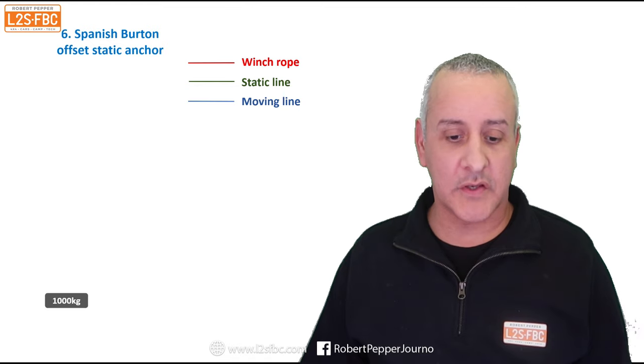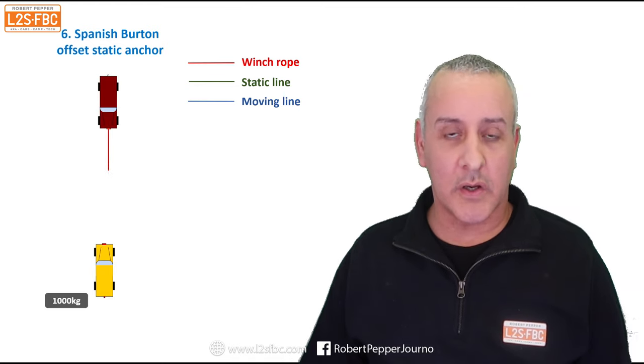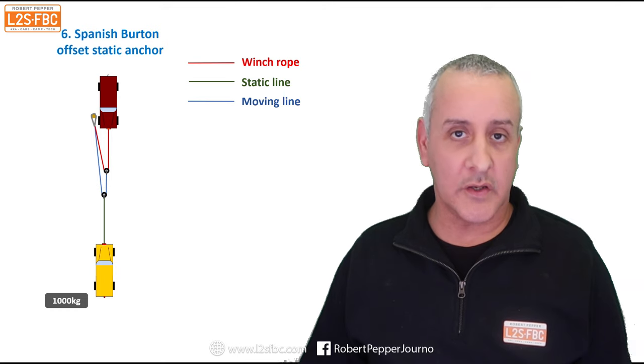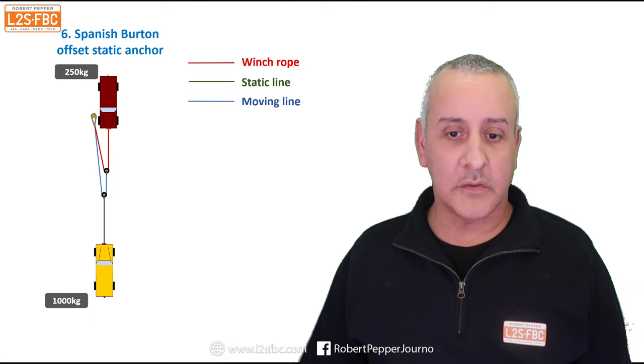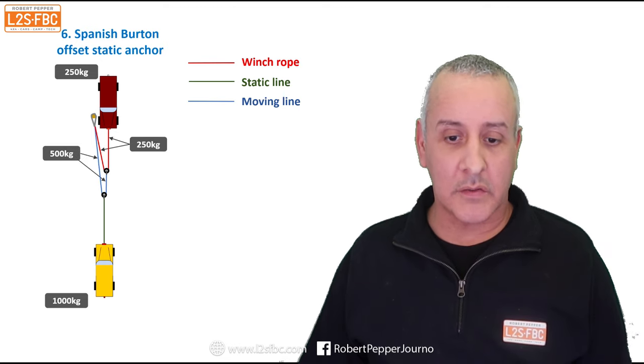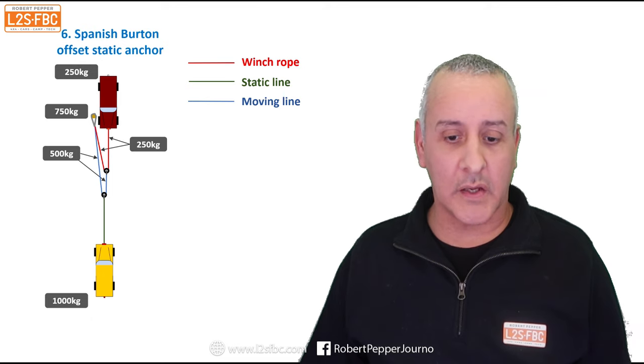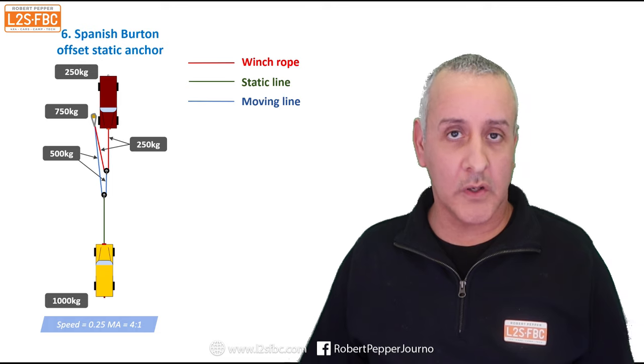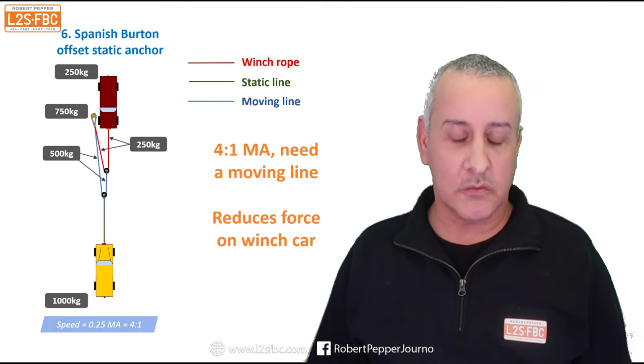Finally, the Spanish burton offset anchor: our stuck vehicle at 1,000 kilograms. We run a winch line out, put it around a snatch block, and back to an anchor — not to the vehicle this time. We run another line out to the snatch block and back to the anchor, then run a static line from the second snatch block to the stuck vehicle. Two lines support each load portion. We have 1,000 kilograms of force required, but only 250 kilograms on the vehicle itself. Adding the two 250s gives 500, and those two 500s give 750 — three-quarters of the load — on the anchor point. We still exert 1,000 kilograms on the stuck vehicle with a 4:1 mechanical advantage, and only one-quarter of the load on your winch car. You do need a moving line for this massive reduction of force on the recovery vehicle.